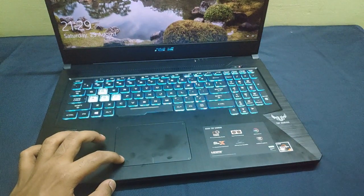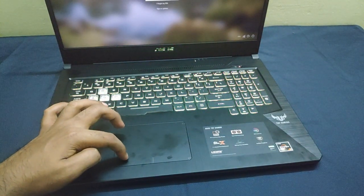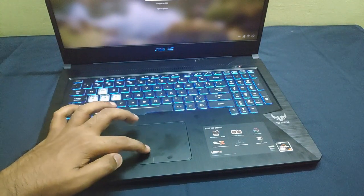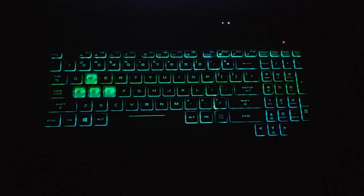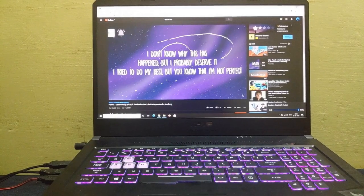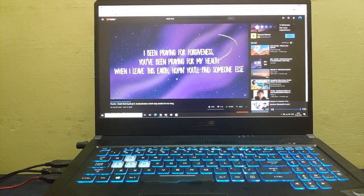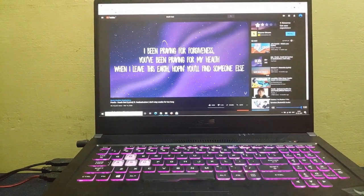There is an annoying palm rest area with the trackpad and it can quite ruin the trackpad experience on this laptop. The keyboard has programmable RGB lighting which is pretty cool. The speakers on this laptop are not that great, probably because it is a gaming laptop and most people will use a headset most of the time.